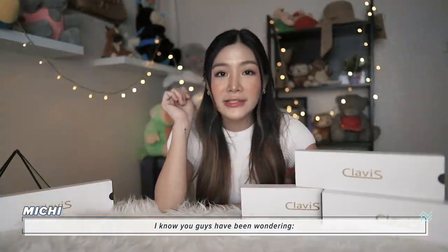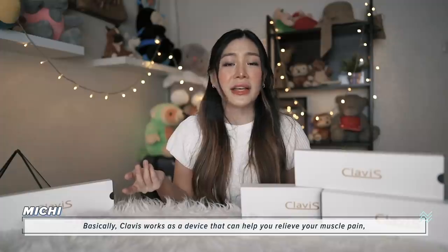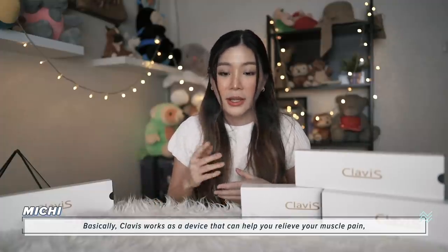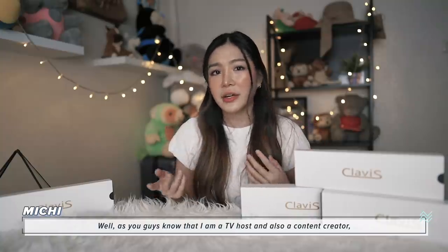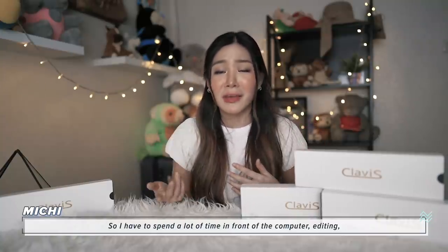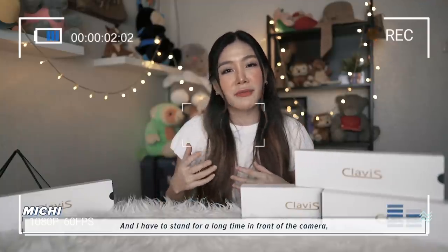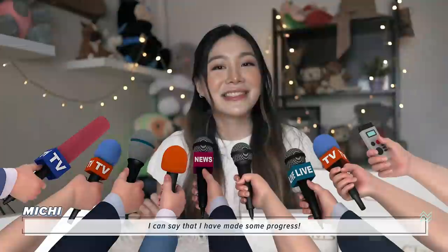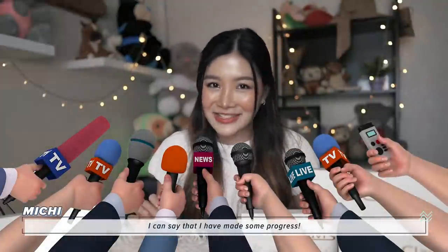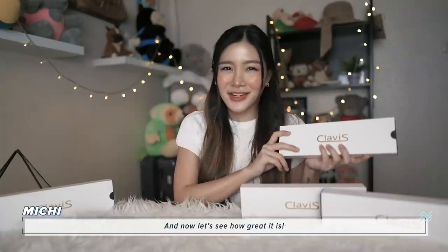I know that you guys have been wondering what is Clavis exactly. Basically, Clavis works as a device that can help you relieve your muscle pain. As you guys know, I am a TV host and also a content creator, so I have to spend a lot of time in front of the computer editing and a long time in front of the camera. One of the side effects is actually muscle pain. And ever since I have Clavis with me, I can say that I have made some progress and it doesn't hurt as much anymore. Now let's see how great it is.